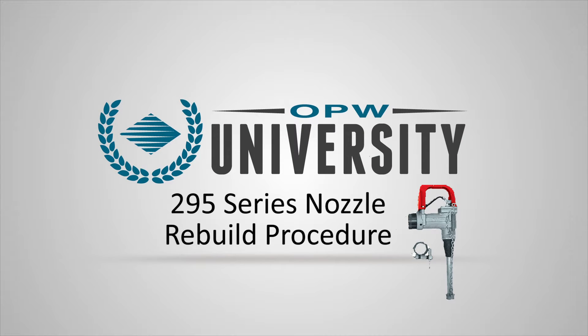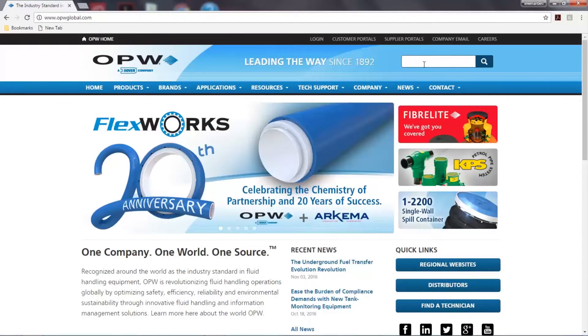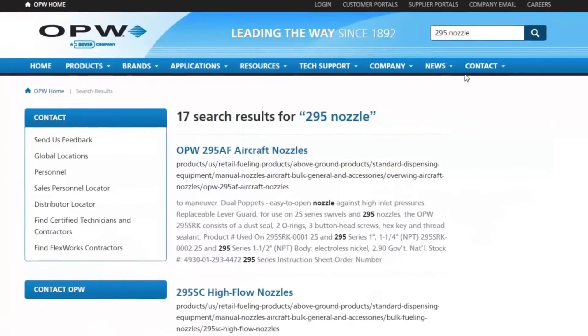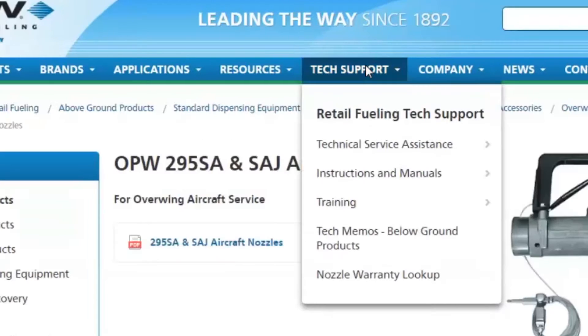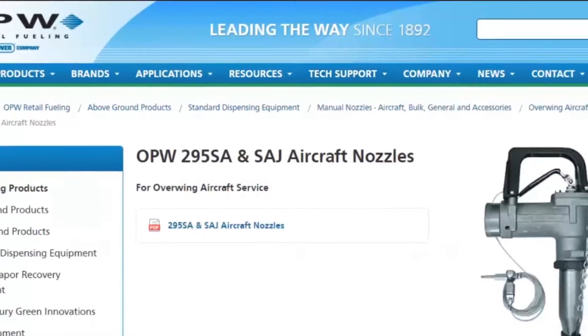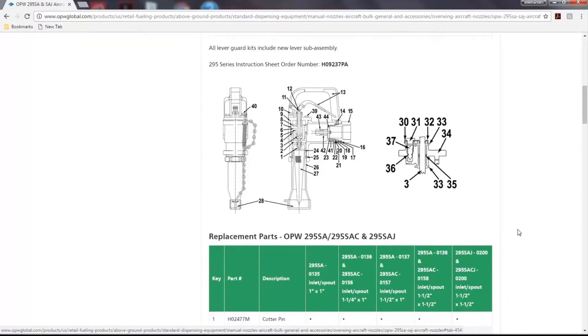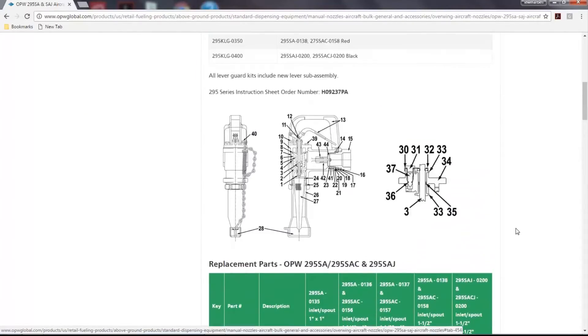In this video we will demonstrate the disassembly and rebuild procedure for the OPW-295 series nozzles. Please be sure to go to our website at opwglobal.com and find the parts diagram. It can be easily found by simply typing '295 nozzle' into the search field. Click on the nozzle to display the product page where you will find all resources available, including a tab labeled replacement parts showing a diagram of the nozzle and all available replacement parts.